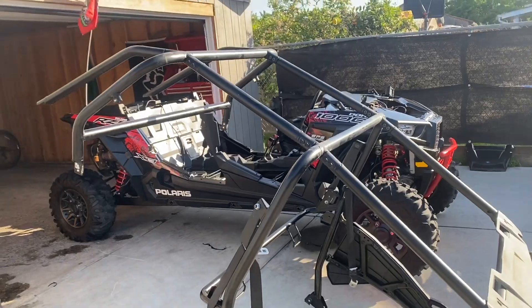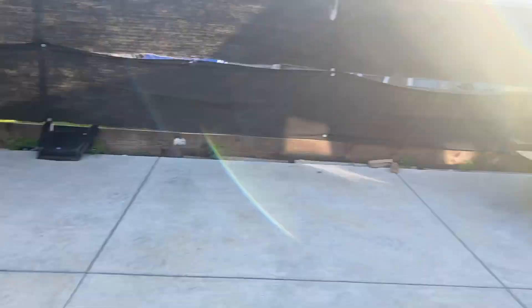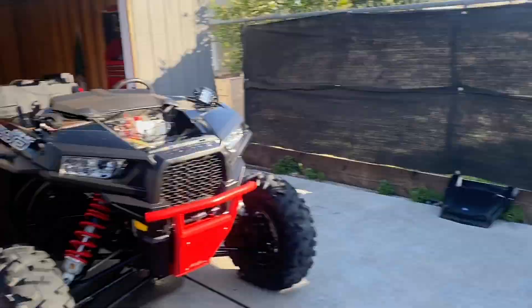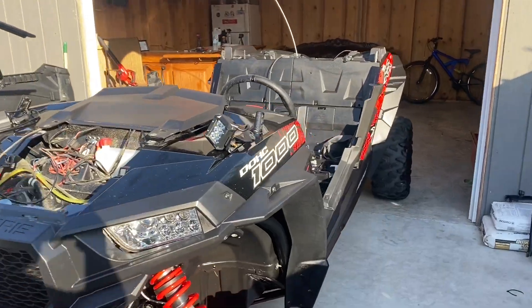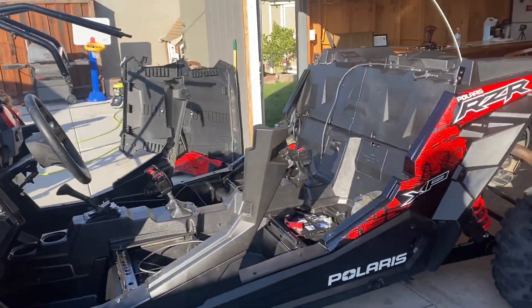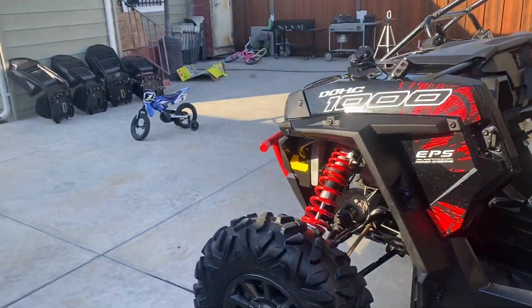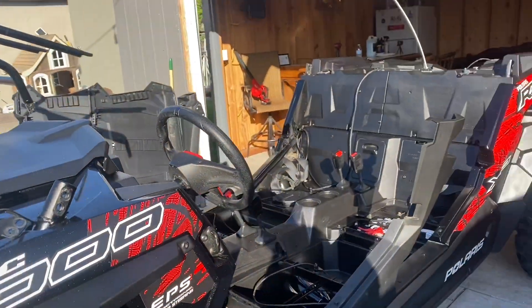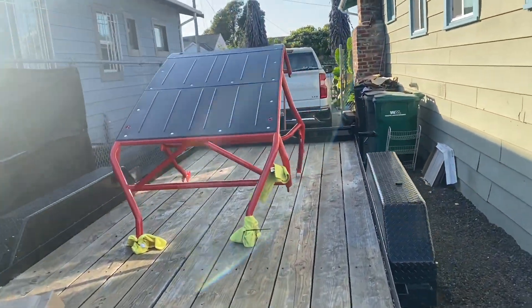All right guys, the cage is off! I think the stock one is heavier than the SDR one. This is the razor without the cage — convertible top. Now we got to get this bad boy on.